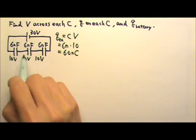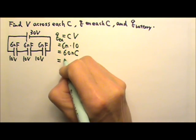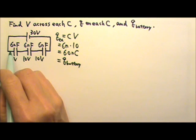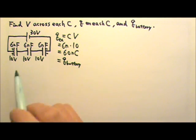They are in series, so they do not share the charges — they all get the same charge. The battery also pumps the same 60 nanocoulombs, because the battery only pumps charges onto the outermost plates. All the other charges on the inner plates are induced by charge separation.